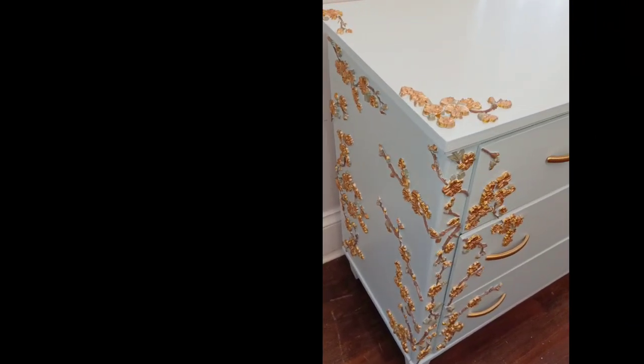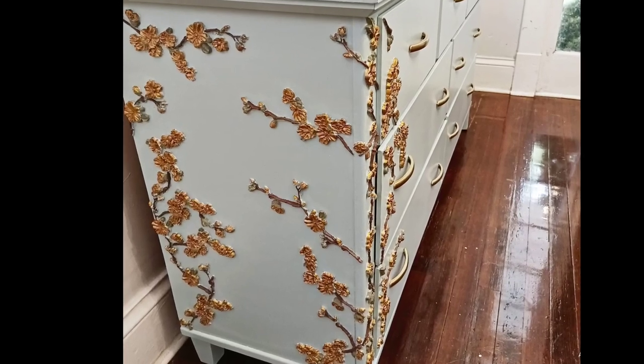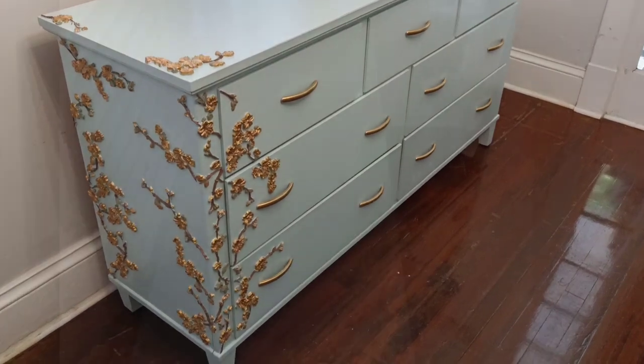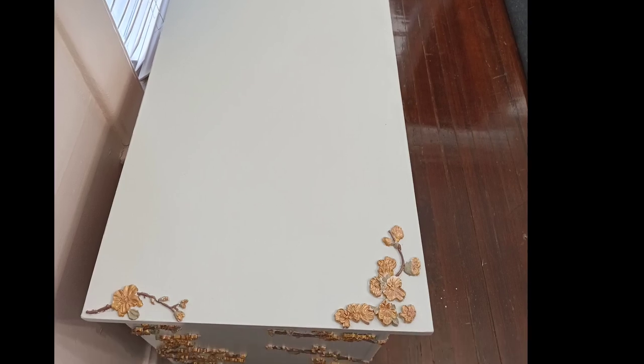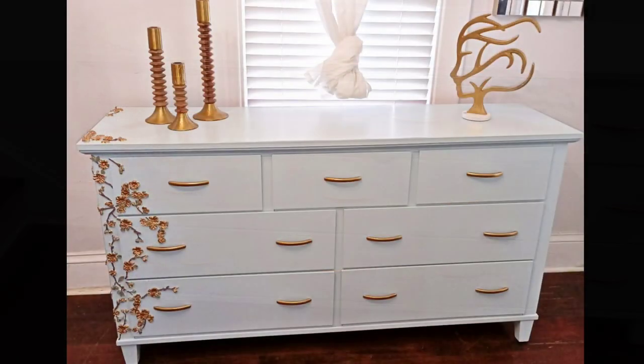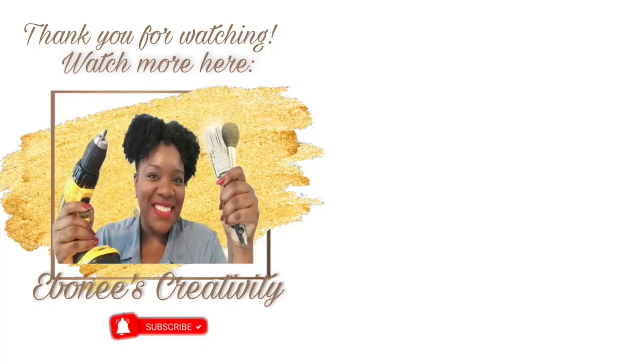Without further ado, here are the final finished images. Thank you so much for watching — leave me a comment and let me know how you feel this project turned out. If you have the time, please select another one of my videos to watch from the choices on your screen or in the description box below. Thank you so much for watching and I will talk to you guys in my next clip.